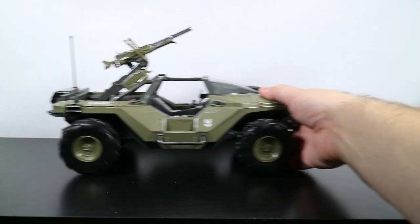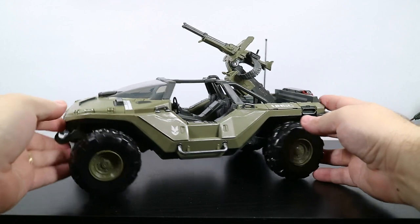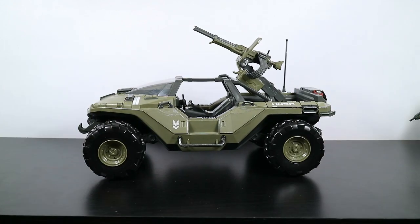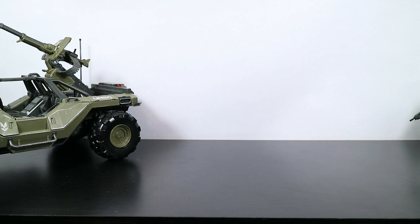That's really neat. That's cool. This feels like a good quality vehicle - about the same as GI Joe vehicles back in the day. That's really cool. I'm going to set that off to the side and take a look at Master Chief.